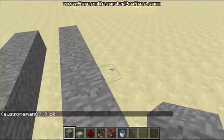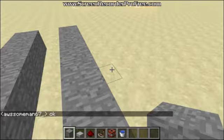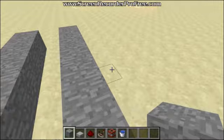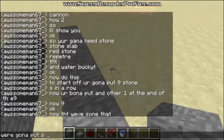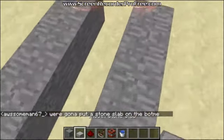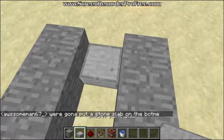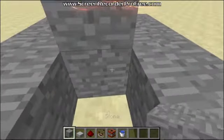Now that we've done that, we're going to have to put a stone slab at the bottom. Once you've done that, we're going to put a stone right at the end, but you're going to have to make sure it's kind of like off the ground. So place one on the floor, one on top.